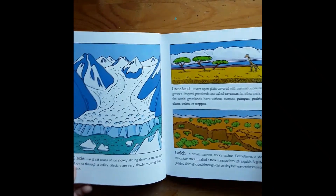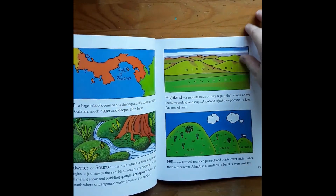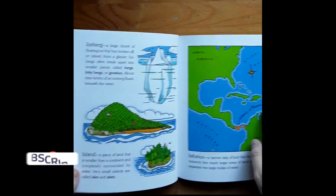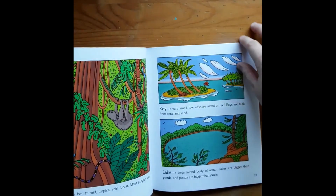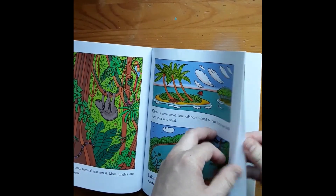I think it does a really good job of just having all the different features and a little short definition. Pictures are good. Good luck to this.